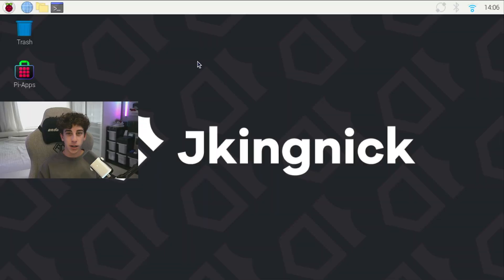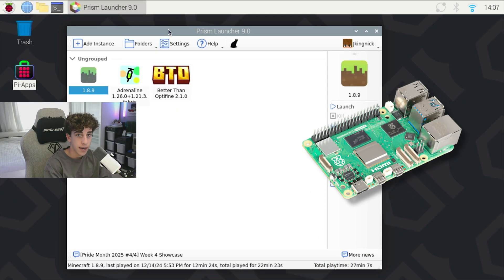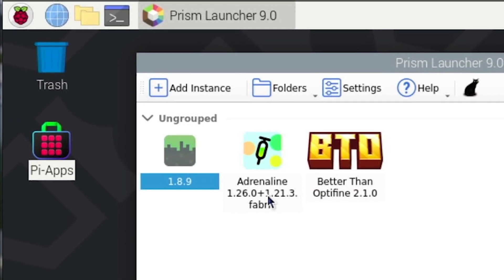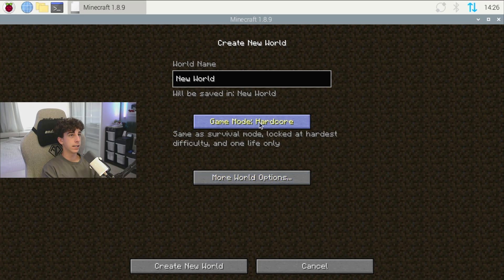Let's jump into the Pyron Man 5 Max and see what it can really do. Here we are in the Raspberry Pi, and let's see how the performance compares between the Pyron Man 5 and the Pyron Man 5 Max. So previously we did do a few tests with Prism Launcher, a launcher compatible with the Raspberry Pi 5. We did a few tests between 1.8.9 and the latest version of Minecraft. Since we did a comparison on this version previously, we will be doing it here as well.